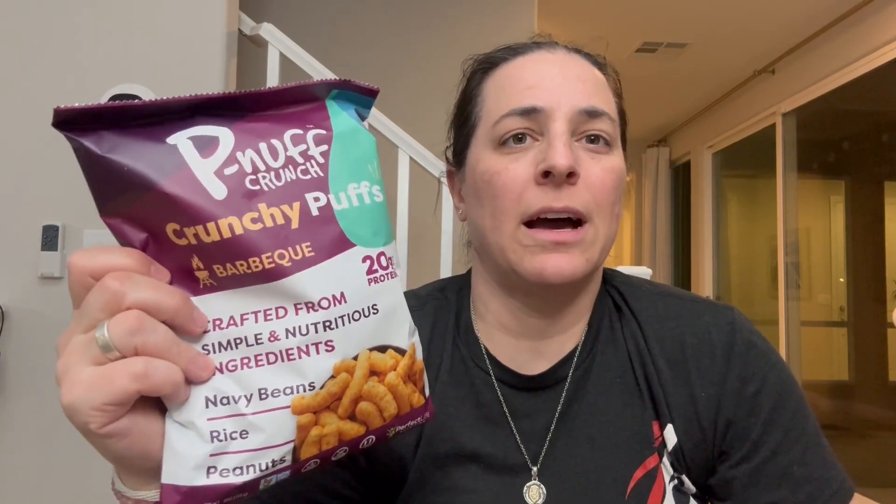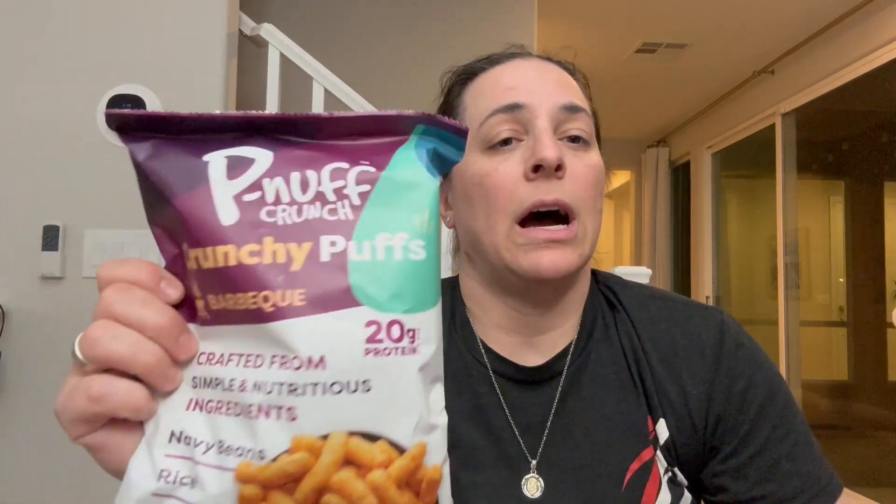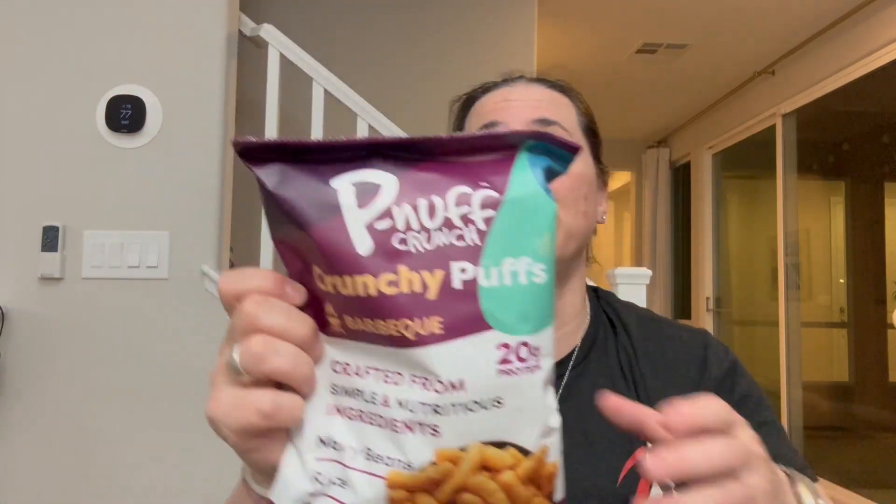Hey everyone, so I'm here with these Crunchy Puffs Barbecue Edition, and these things are absolutely delicious. This is a four ounce bag, so a serving size is one ounce. So there's going to be four serving sizes in this particular bag.